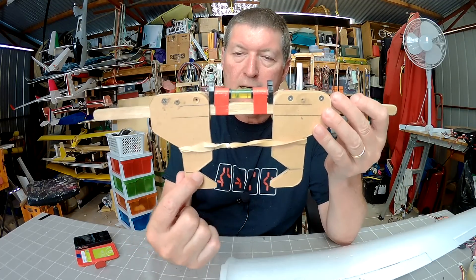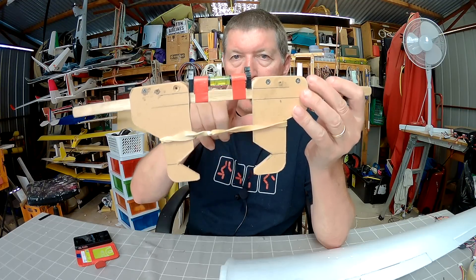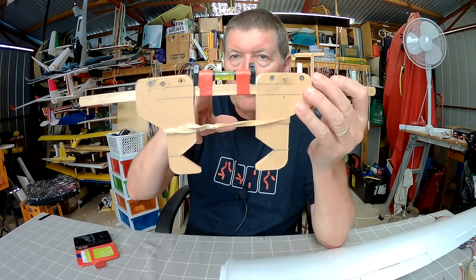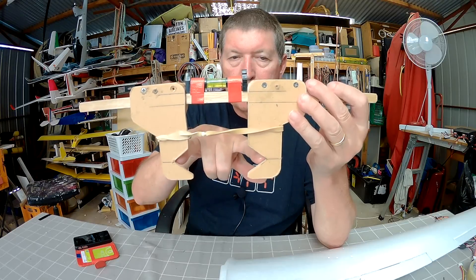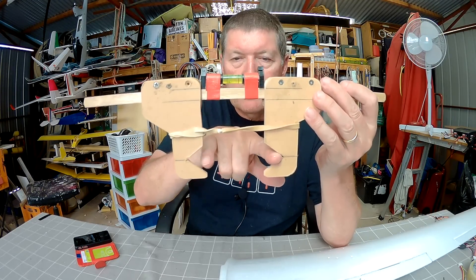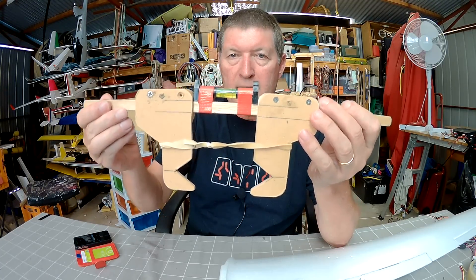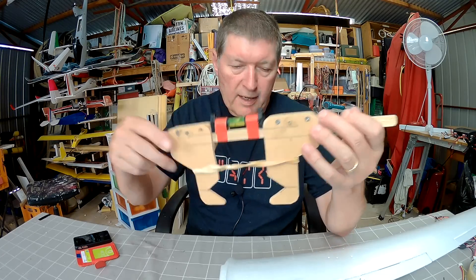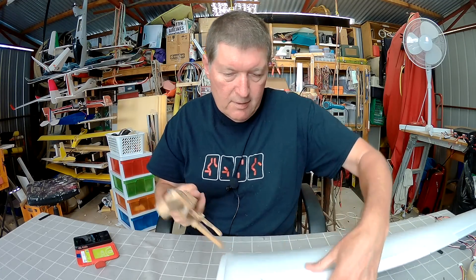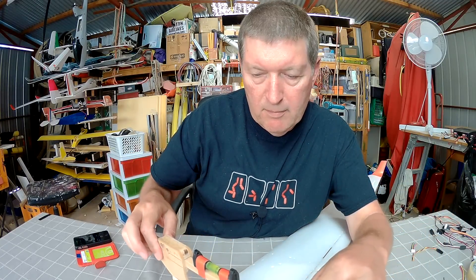The clamps have a little V cut in them, and the apex of the V's is equal distance from the base of the level. So when the clamps are clamping onto a wing at the leading edge and trailing edge, you can actually level out the wing using the line level. It's got a rubber band to apply a bit of spring tension.